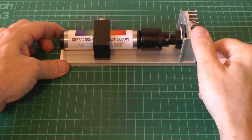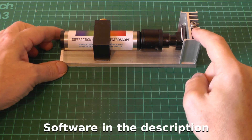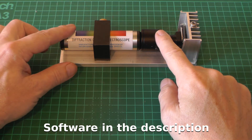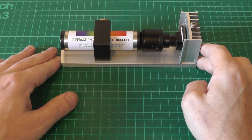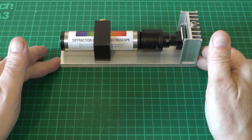Back in episode 20 I demonstrated the homemade Raspberry Pi spectrometer, which very simply consisted of a Raspberry Pi camera, a zoom lens that I picked up off eBay, and a diffraction grating spectroscope which came from Patton Hawksley, a UK company that produces diffraction gratings and spectroscopes for educational purposes.